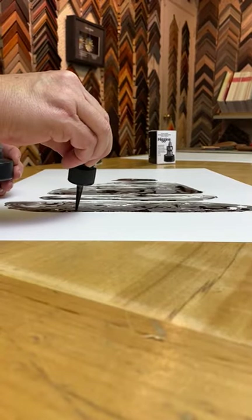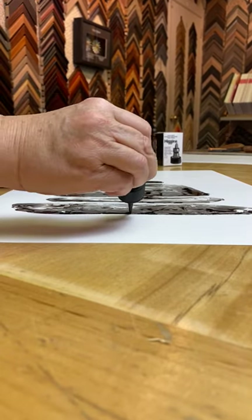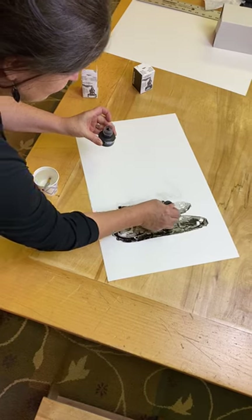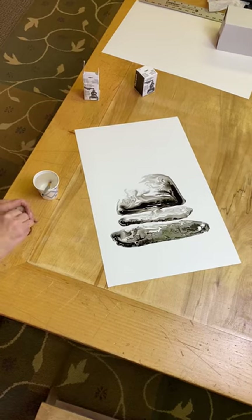I'm using a heavier bit of ink at the bottom because that creates a natural shadow, but every time you do this different patterns come out of the ink and it's just really fun to watch. I love these patterns, they're really fun.